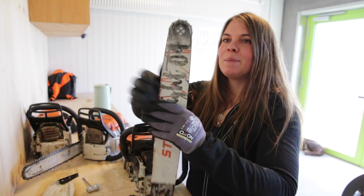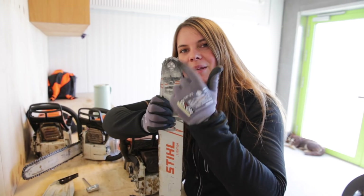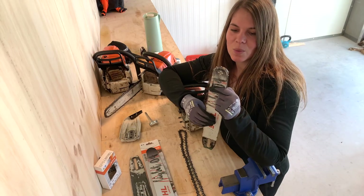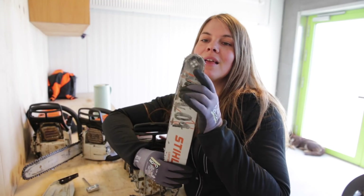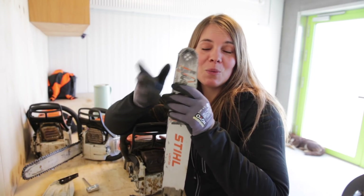Then I look for wear and tears on the bar. For instance, on this bar you can see it's been worn out a bit more right here — it's actually got a bit of a dent. Nothing on the other side, so it would have been a good idea to turn this bar over once in a while so it didn't get that dent and instead got an even wear on both sides.